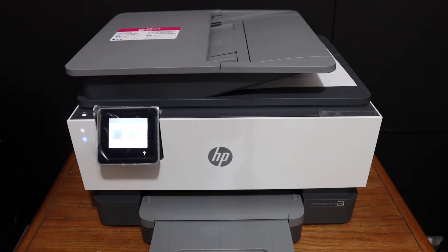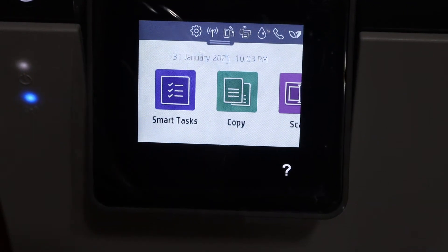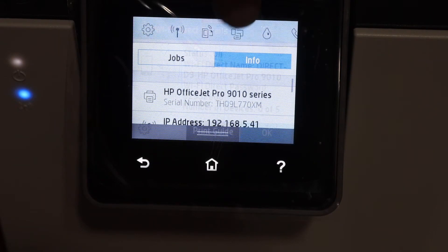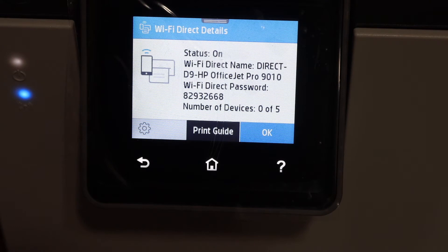Go to the display panel. On the display panel we have to scroll down the top bar and look for the Wi-Fi Direct icon, which is here. Click on that and it will display the name of the Wi-Fi Direct and the password on this screen.